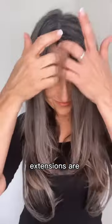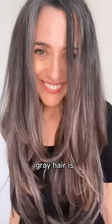Luxie Halo extensions are 100% human hair. They can be curled and styled with heat tools. Gray hair is sexy. That's right — this is not your grandma's gray hair.